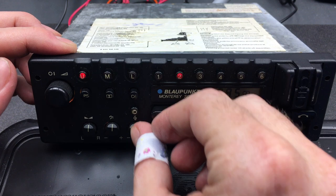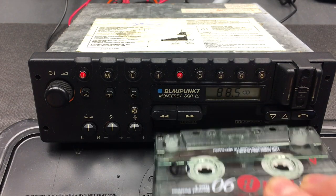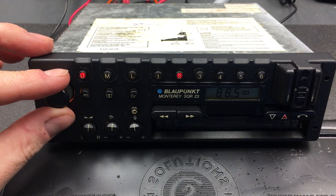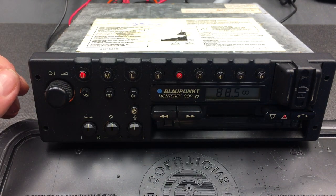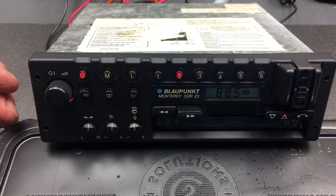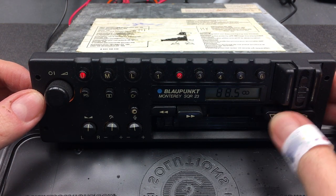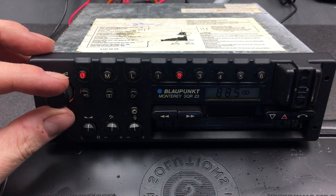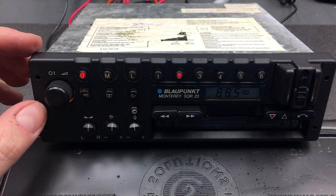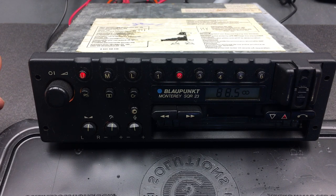Those are some of the radio functions. Let's turn our attention to the tape deck, which has since been repaired. We're going to insert the tape and it immediately starts playing. We've got fast forward and rewind — hit that button to rewind the tape, then press play to resume. We can flip the sides of the tape with the tape-flip button. There are indicators for the two sides as well.